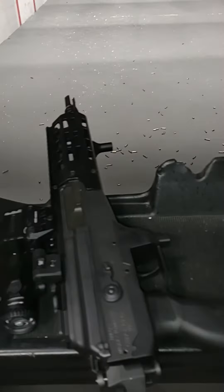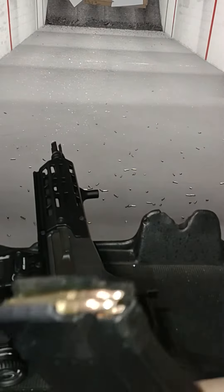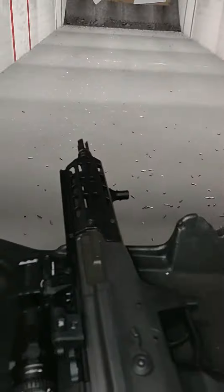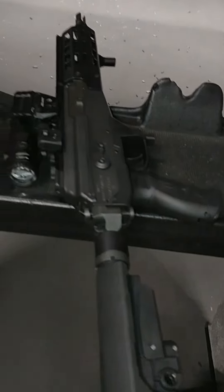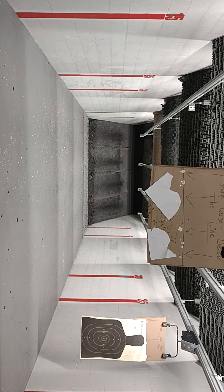My customer wanted me to add a last round bolt hold open for his magazine for the Galil, because of course it doesn't have it. So let's see how these work out — the sucker fits so dead and tight. Let's do it, let's see how it happens.